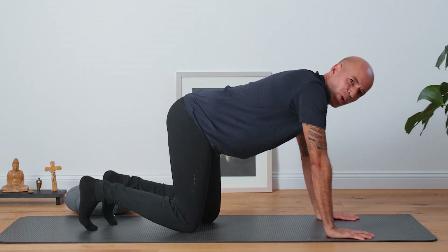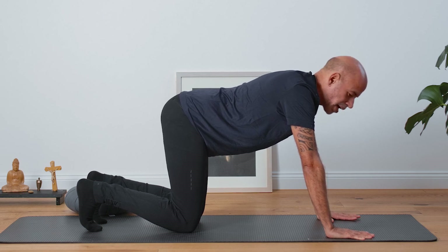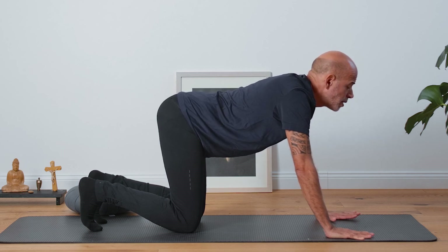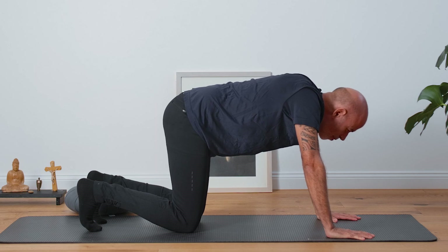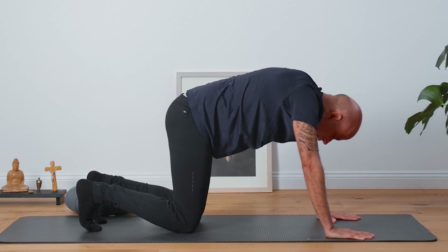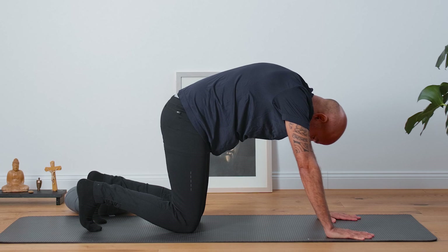Have your hands under your shoulders and have your knees under your hips. Your toes flat on the mat. Here you can start to open your chest — when you inhale, look forward, and as you exhale, round your spine into a cat pose. Inhale, feel your back like a horse, and exhale, round your spine into cat's pose. Inhale, open your hips in the backside, and exhale, push the hands into the ground.